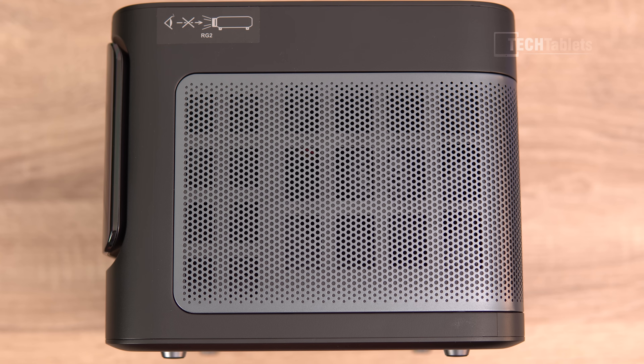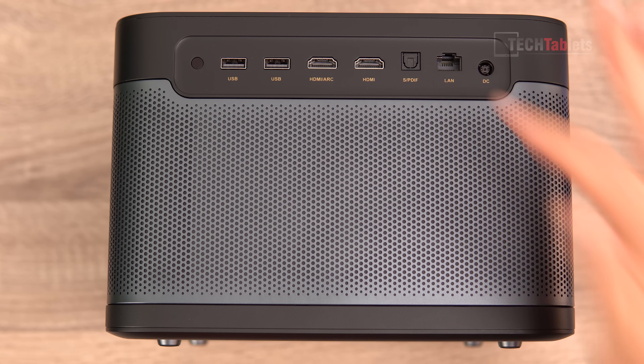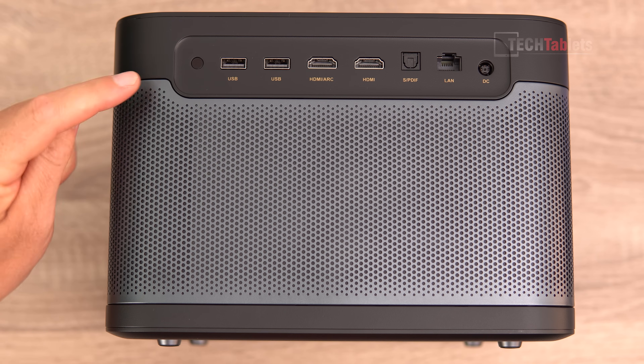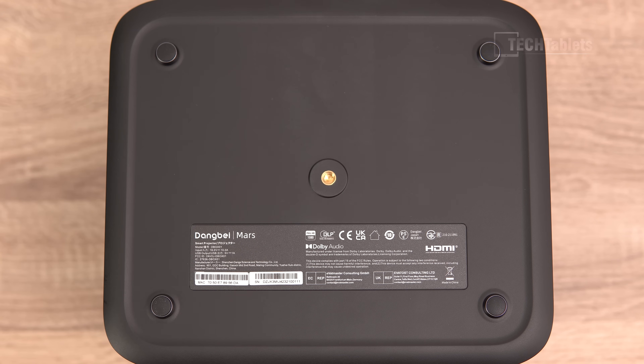Around the body there's a metal grille with plastic on top — a very good premium design. There is a fan inside, of course, like all projectors, since they generate quite a bit of heat, so later I'll give you a sample of the fan noise. Around the back you can see the DC in, LAN port, optical audio out, two HDMI ports — one with ARC support — and two USB 2.0 ports, plus an infrared receiver for the remote. The mounting point on the underside lets you attach a tripod or ceiling mount and flip the image in settings. There are also four solid rubber feet.